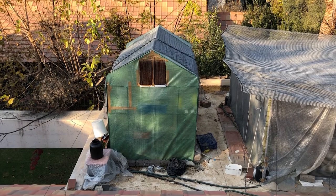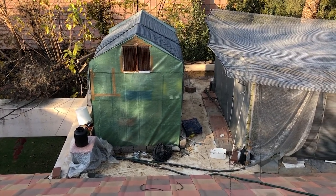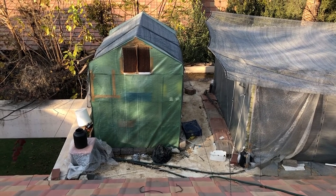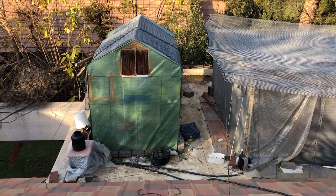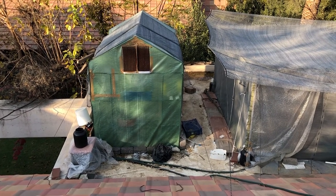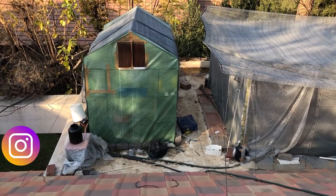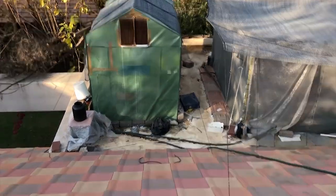So there you have it — now you know how I keep my greenhouse warm in winter, cool in summer, prevent excessive light from entering and burning the plants, and how I keep the humidity high. Hopefully these tips help you save money on your greenhouse and ensure the best growing environment for your plants. See you guys next time, bye!